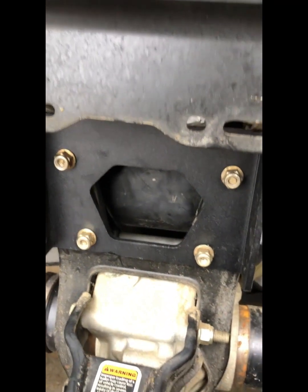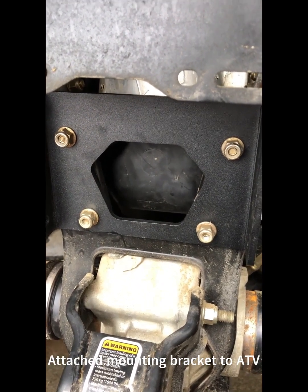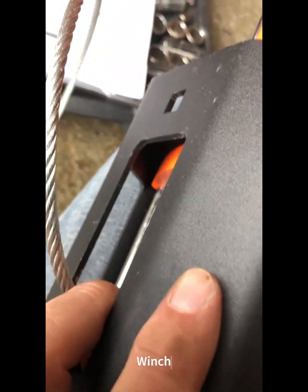At this point I have the bracket attached to the Can-Am. Here's the other half of the winch mounting bracket — this piece will attach to the side posts here.